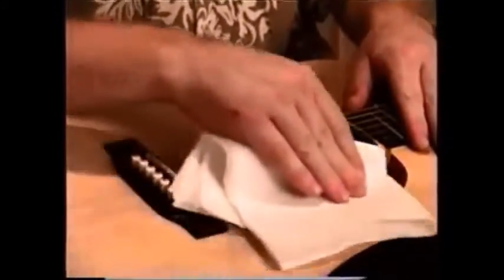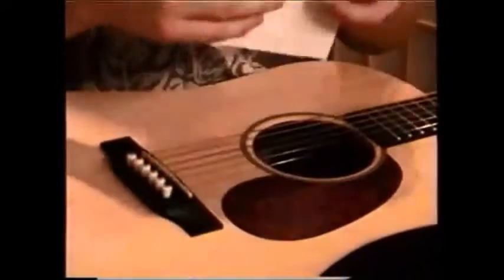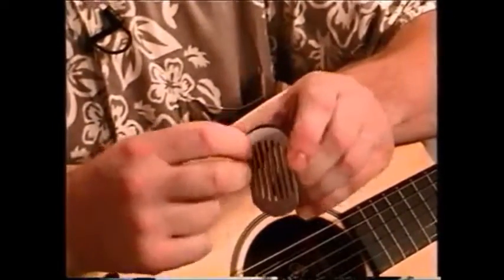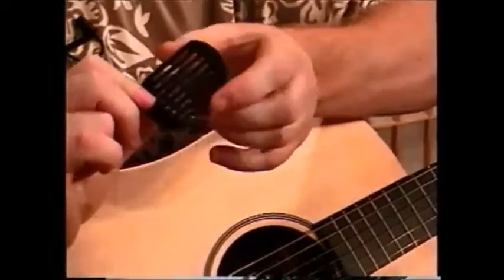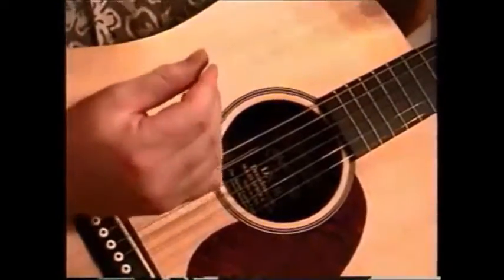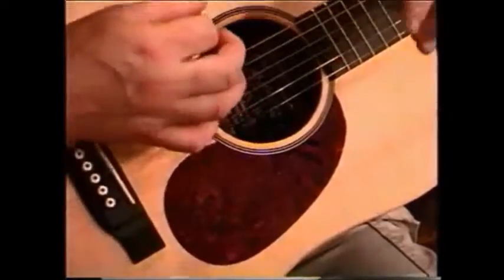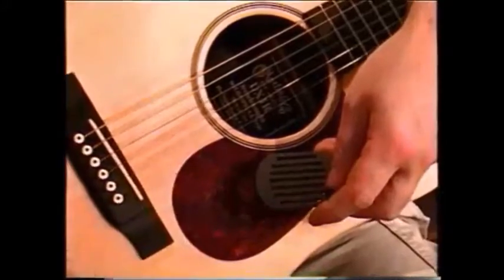To install, simply clean thoroughly the pickguard of the instrument in question, preferably with a standard household cleanser, and make sure all the marks, finger oils, and anything else remaining comes off. Then apply by peeling off the sticky back paper, and make sure when applying the Rhythmizer to the pickguard of the chosen instrument that before you put it on, you determine the angle that the Rhythmizer will be placed on the pickguard by strumming with a fake pickstroke to determine which placement to use.